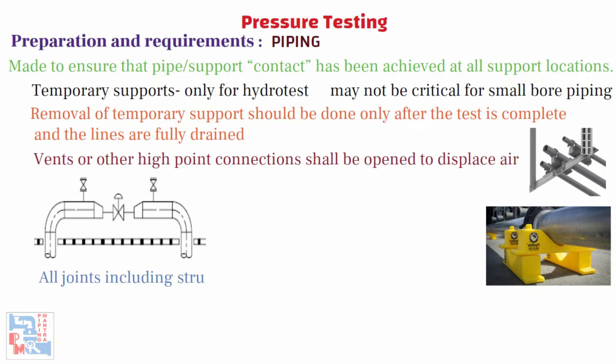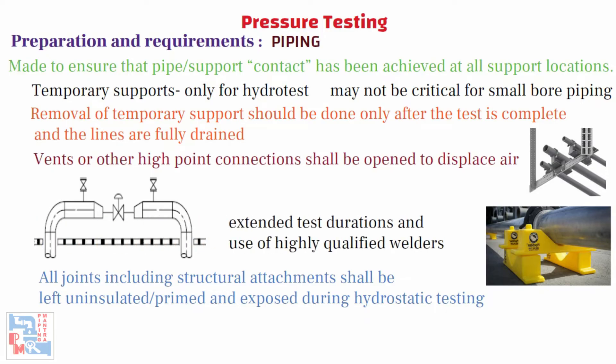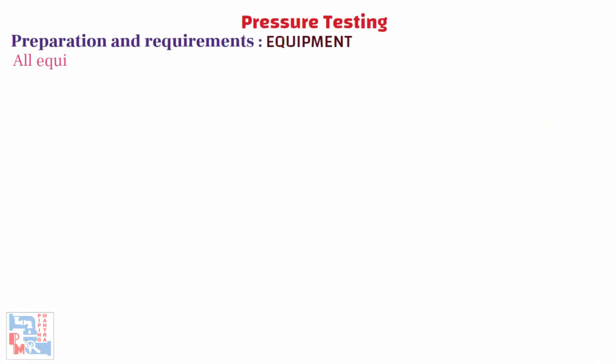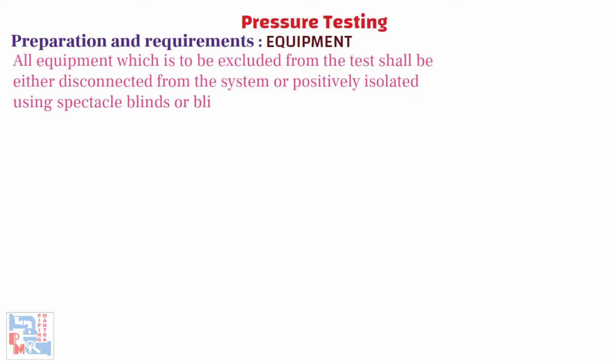All joints, including structural attachments, shall be left uninsulated or primed and exposed during hydrostatic testing. Some companies' procedures may allow exceptions to this requirement subject to certain conditions being met, such as extended test durations and the use of highly qualified welders. For equipment, all equipment that is to be excluded from the test shall be either disconnected from the system or positively isolated using spectacle blinds or blind flanges.